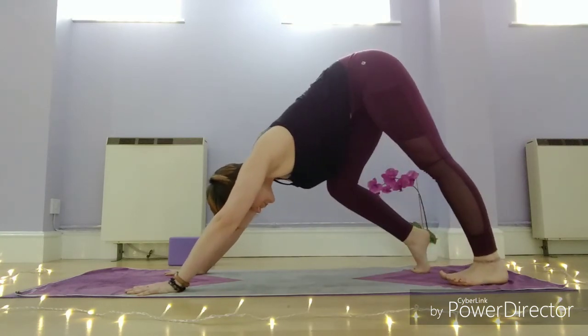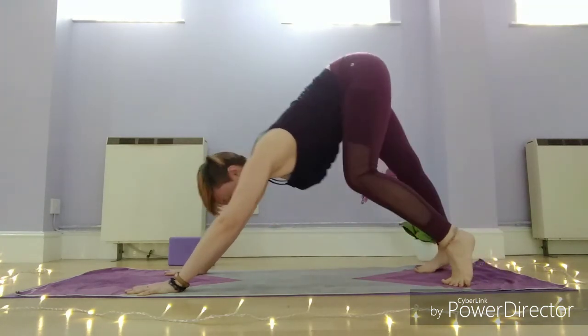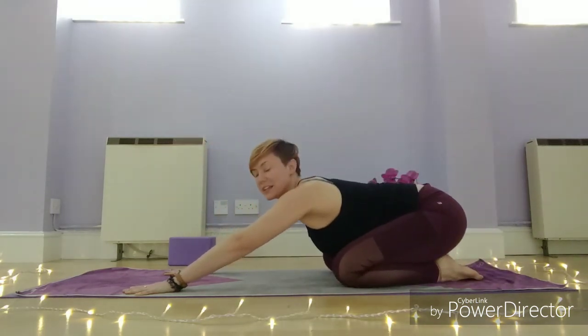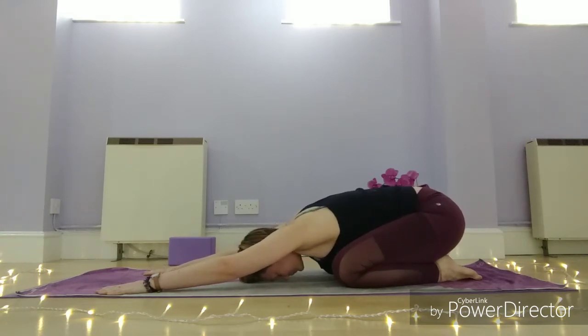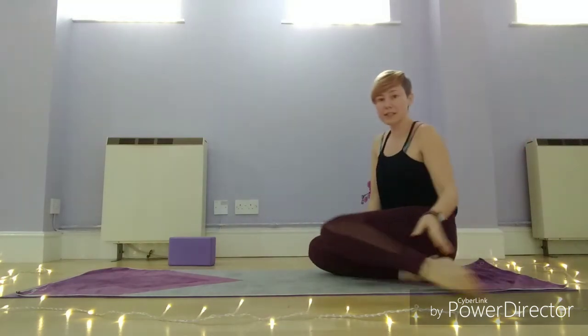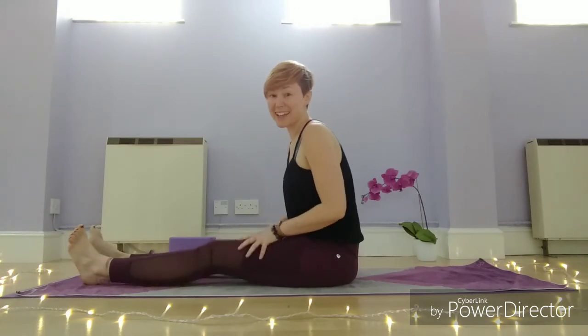Then we're going to come back into child's pose one more time — knees down, tailbone down towards the heels, stretch the arms forward, forehead down, and give the hips a little bit of a gentle rock from side to side. Walk your hands in towards you until you come up to the kneeling position, then slide your hips out from underneath you, take your legs out long, and give the legs a little bit of a shake out. We're going to take one more pose and then we finish our short hip sequence for today.